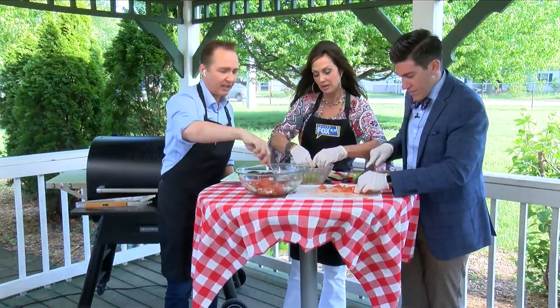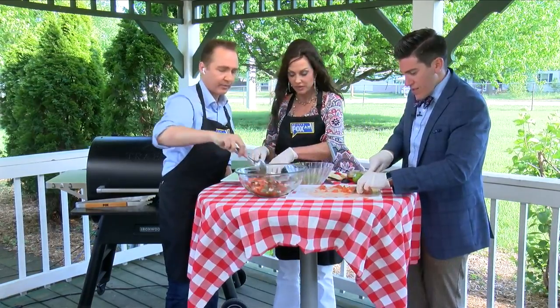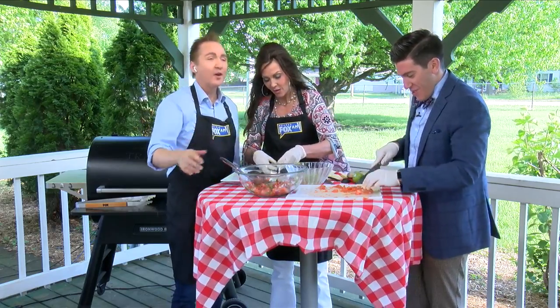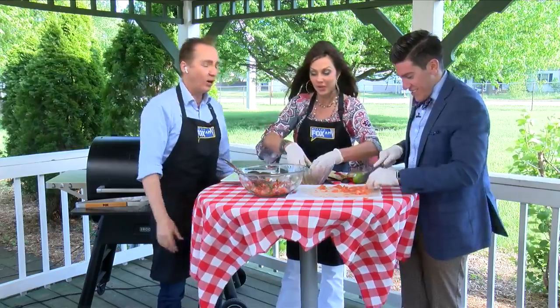What's a G word that means chaos? I don't know — a G word? This is burning my hands off. What did Shannon say? Guacamole! This is our guacamole gazebo grilling segment. Holy guacamole!